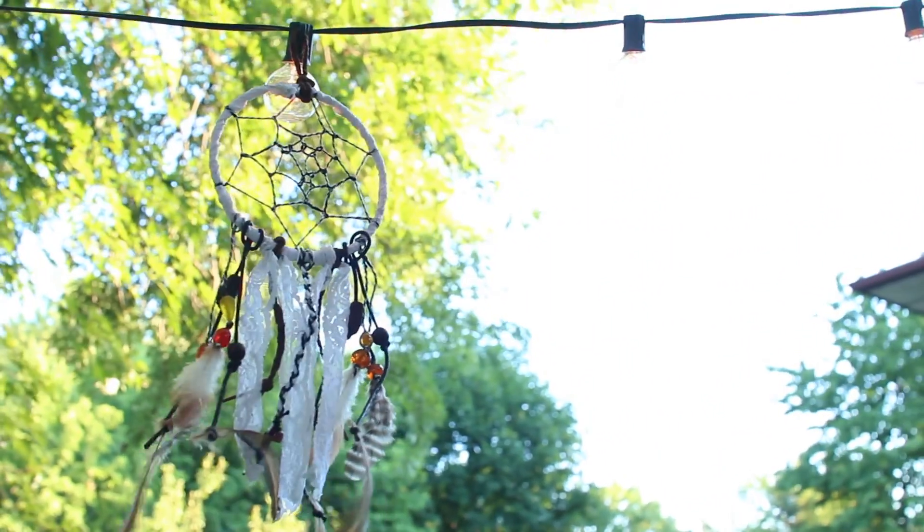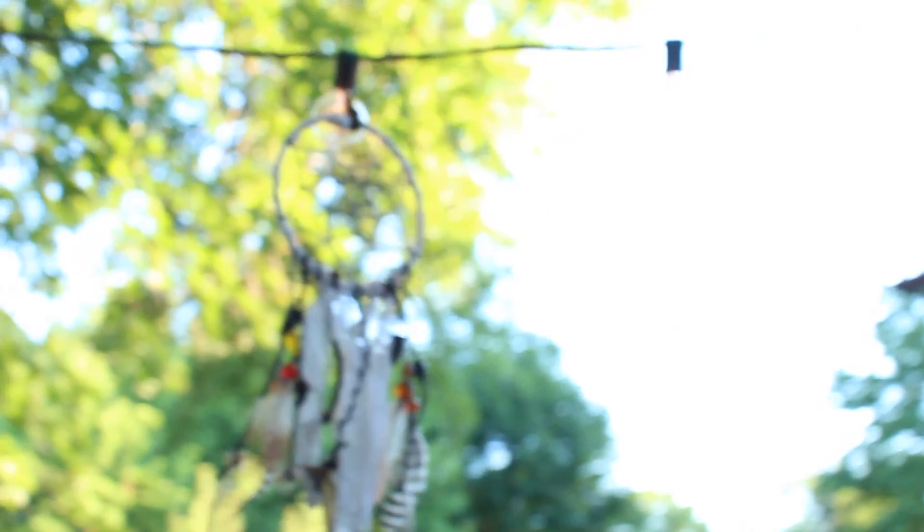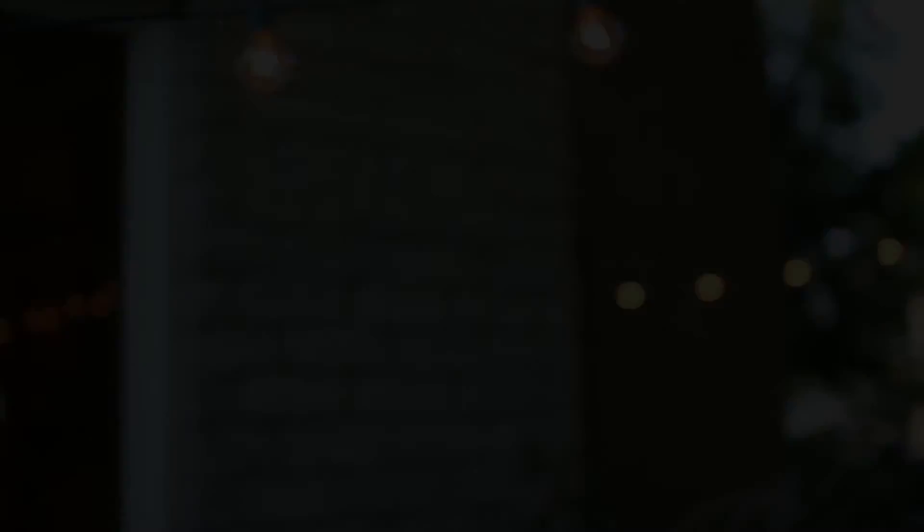This is my final product of my dream catcher and I'm really happy with the way it turned out. I hope you guys enjoyed this video — give it a thumbs up and I'll talk to you guys next time.